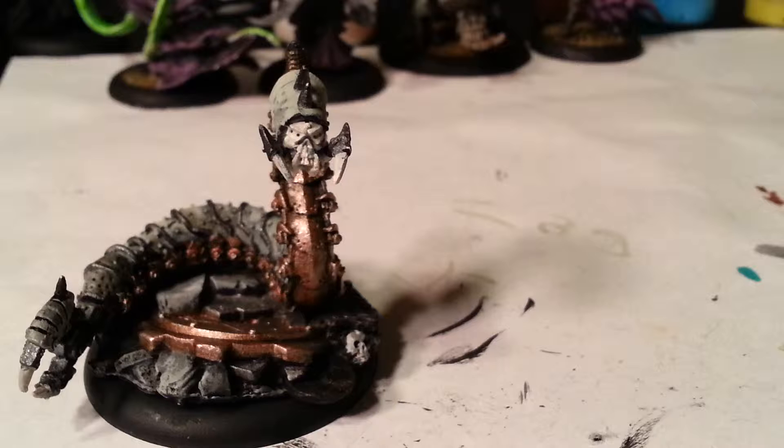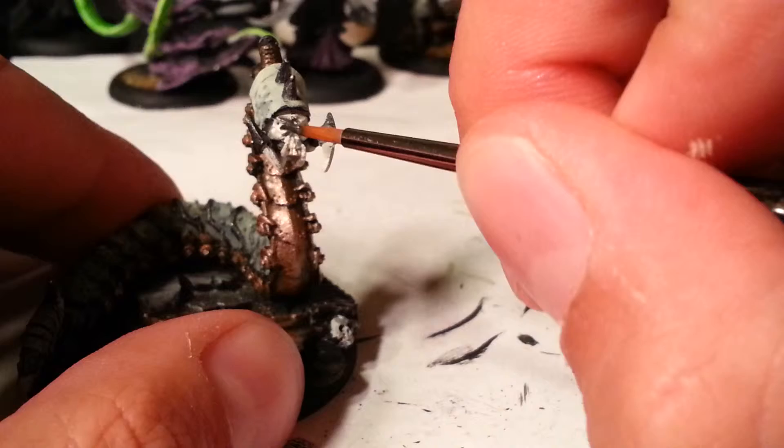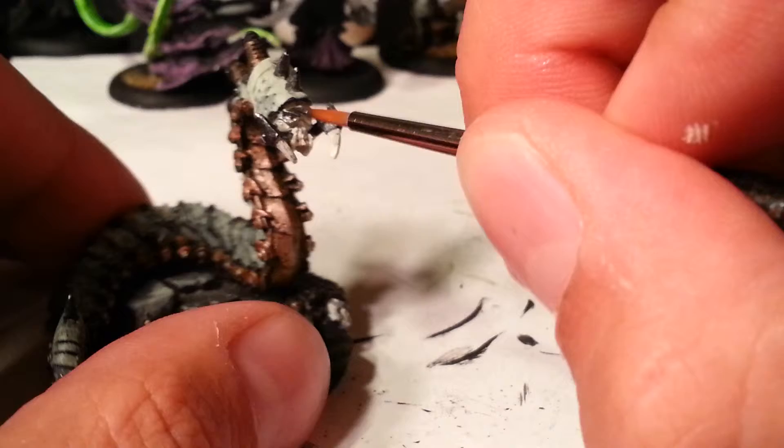His face is bone. He's got kind of a mask thing over his skull face, so I'm just going to fill that in real quick with silver black. And if it gets in his eyes, that's okay.